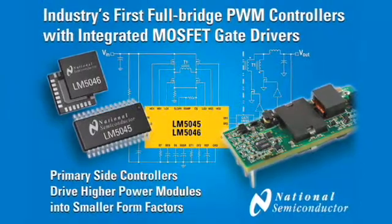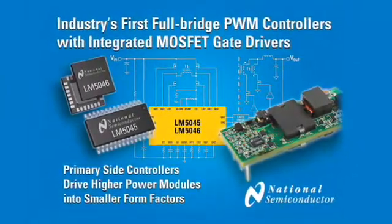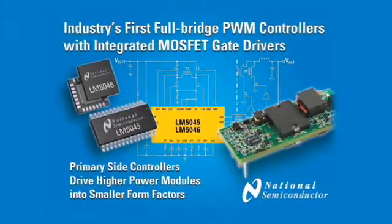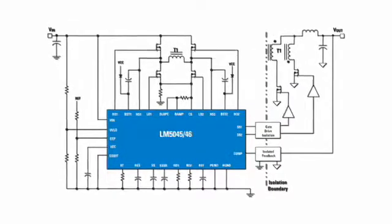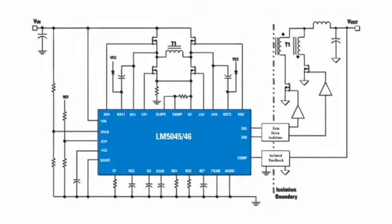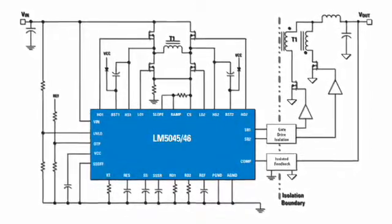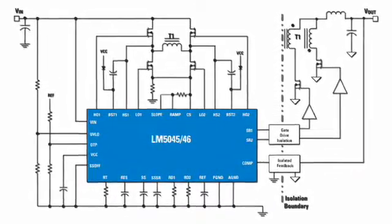Now National Semiconductor is solving these power design challenges with the new LM5045 and LM5046, a pair of 100 volt full bridge PWM controllers with integrated MOSFET drivers. These are the most integrated full bridge PWM controllers in the industry, enabling you to design power modules with the greatest power density.